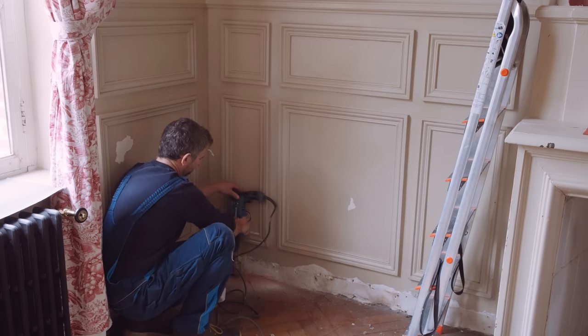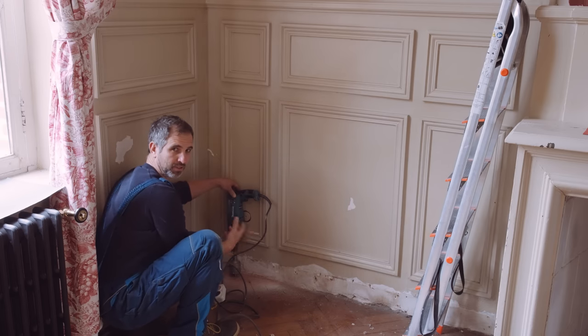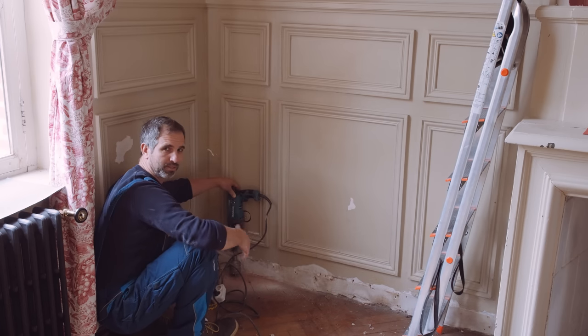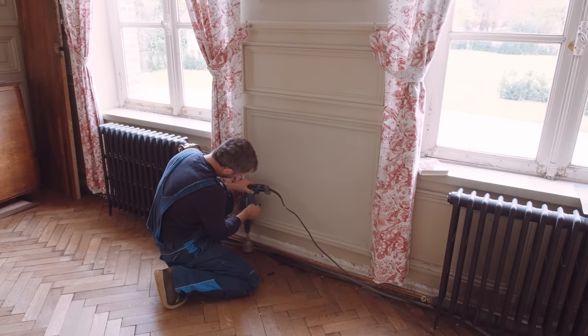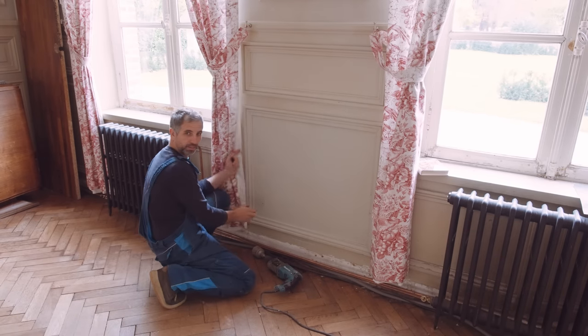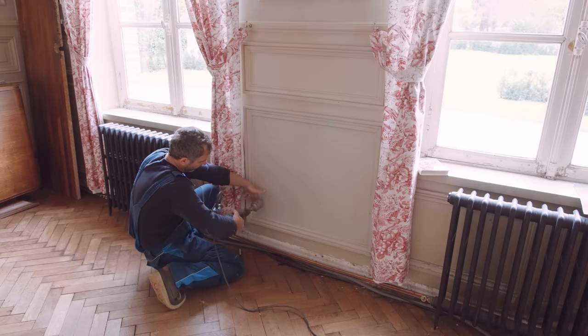Here I know the axis is where this black thing is. There's always something on a drill that gives you the height. Don't change the drill bit though, because otherwise it doesn't work. If you don't have a pen, use it. There's a second measurement which is important: how far from the molding do you want the plug sockets to be?